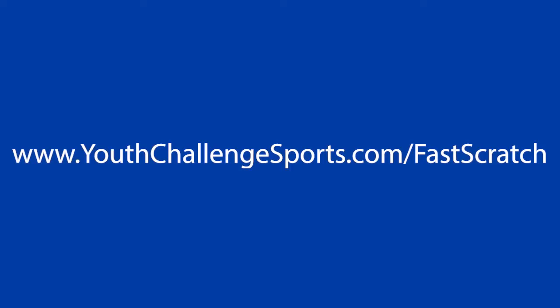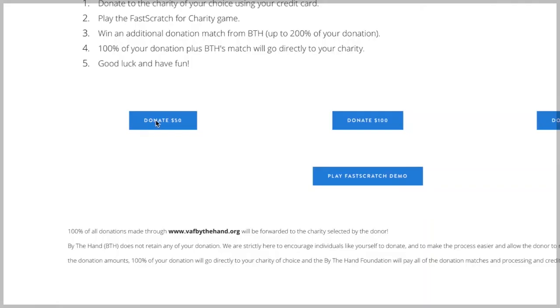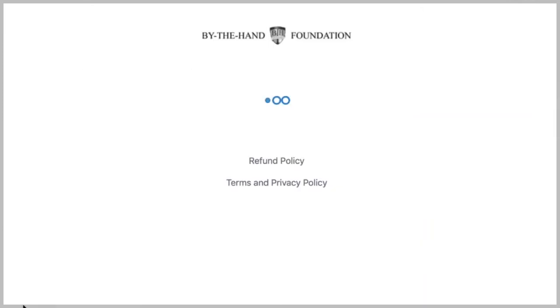To get started, visit www.youthchallengesports.com/fastscratch. Select the amount you would like to donate.